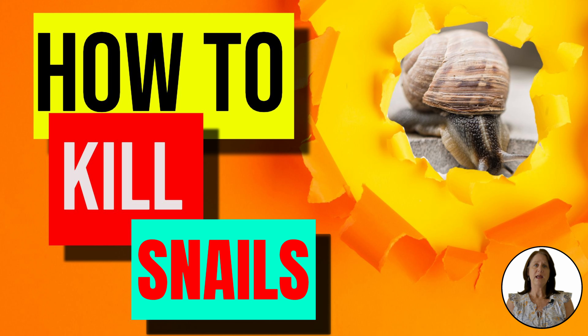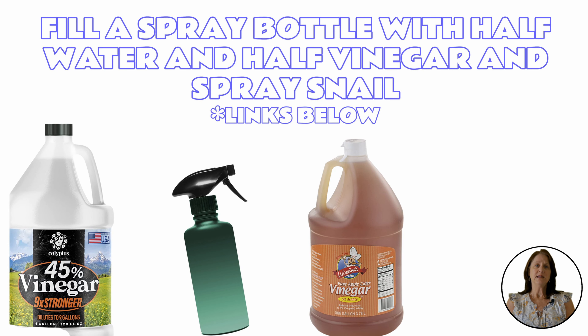Vinegar is a great asset in the backyard, and killing unwanted snails that eat your flowers and fruits is no exception. It's an easy fix to make a homemade batch.